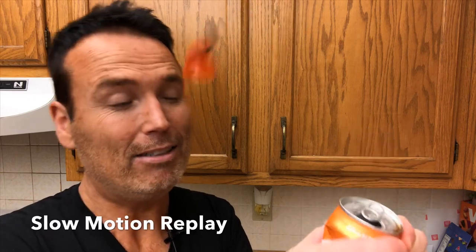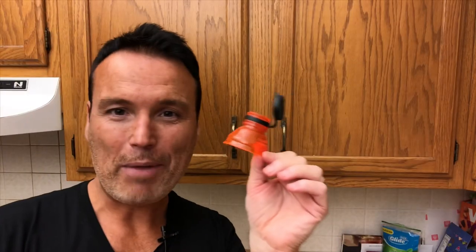The can's empty now and I'm going to remove the top. Right now it's really hard to get off without squeezing, but once I squeeze around the aluminum it popped right off.